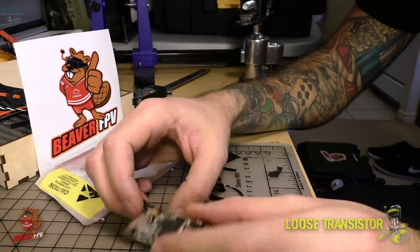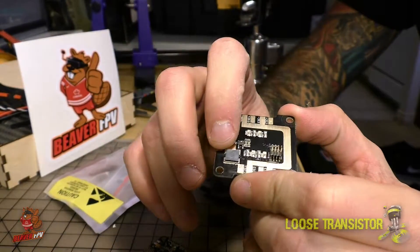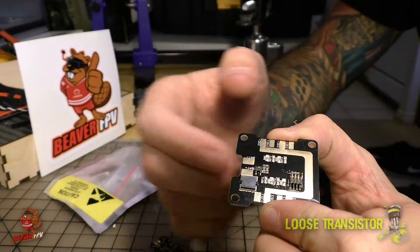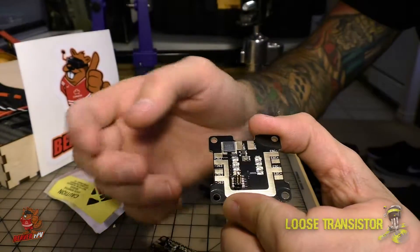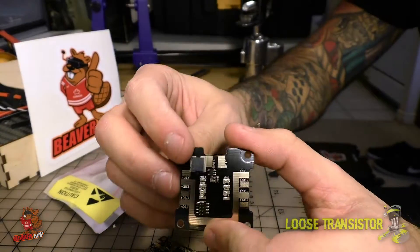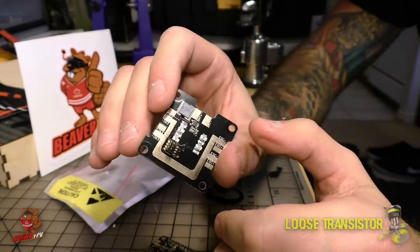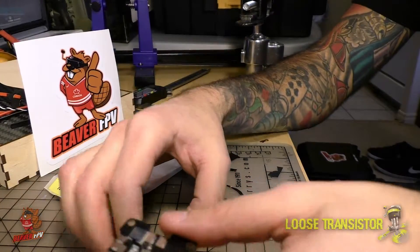Let's take a closer look at the PDB. It's pretty bare bones — the only thing it has is a current sensor rated up to 160 amps, so you can easily run 5 or 6S on this board. You have your battery positive and negative over here to plug into your pigtail, and from there it feeds the ESCs. There are four pads for the ESCs and the motor signals are in the center — both signal and ground — so your cables can be nicely twisted up to eliminate eddy currents. I'm pretty impressed with the PDB; it's nice and light and has just the features you need.